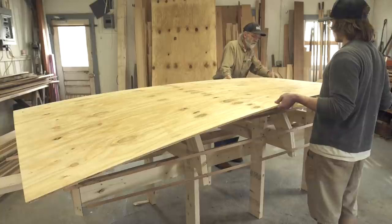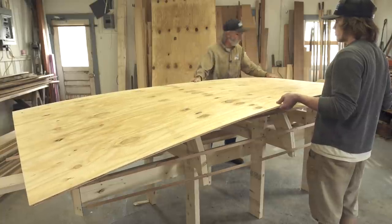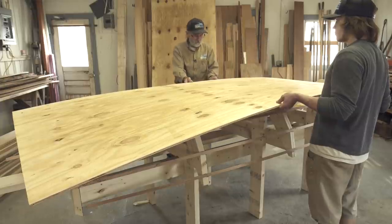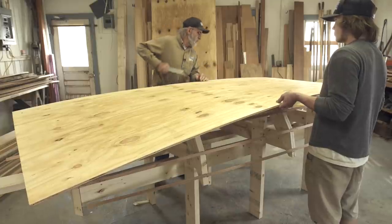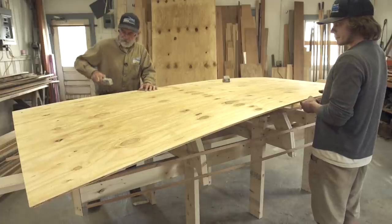Joe and I are just about to start assembling the false bottom for the jig of our Total Boat Sport Dory. I just want everybody to understand that this is not part of the dory, but it's only part of the jig.